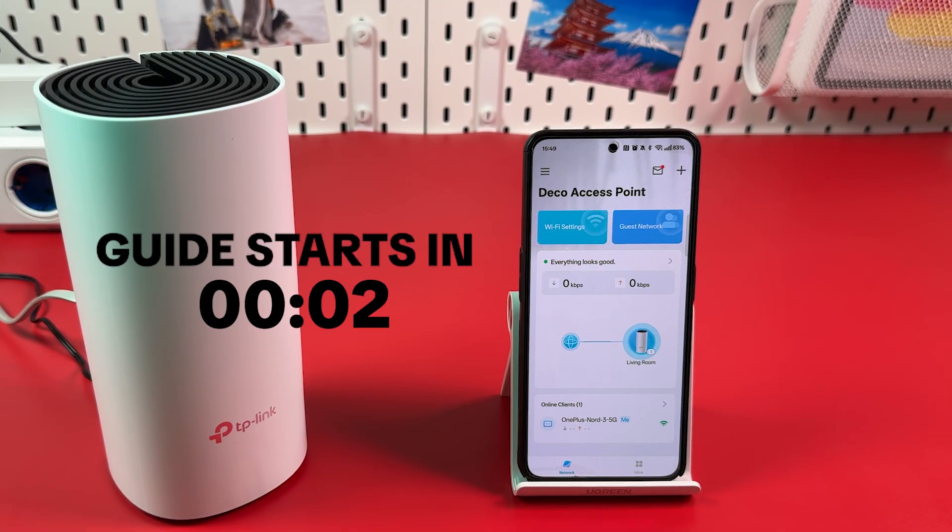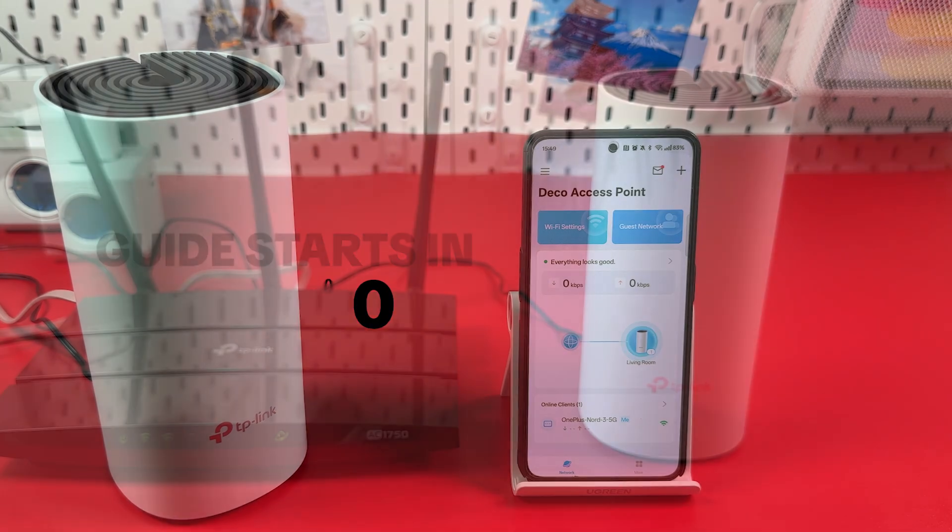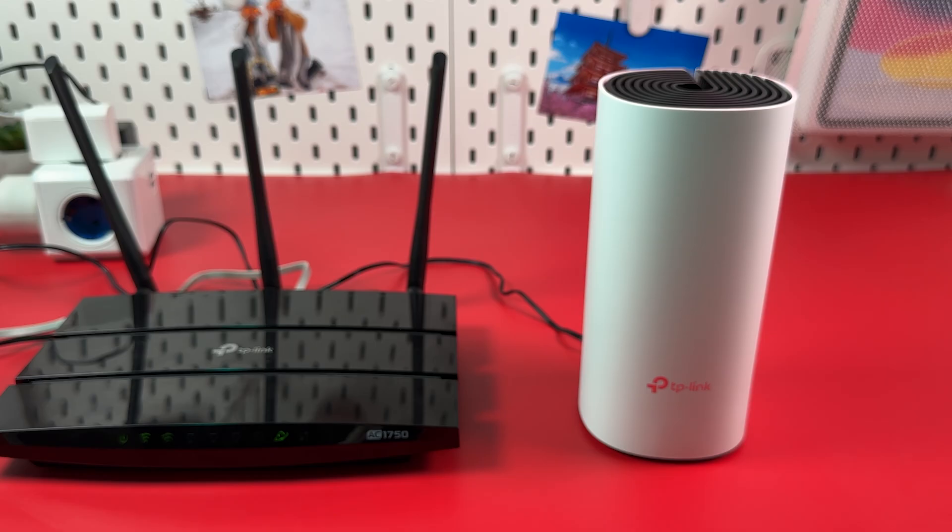How to set up TP-Link Deco M4 as an access point. Heads up before we start: when setting up your Deco unit as an access point, it's highly recommended to make sure that your main router is faster and more powerful than your Deco unit to ensure the best possible network performance.